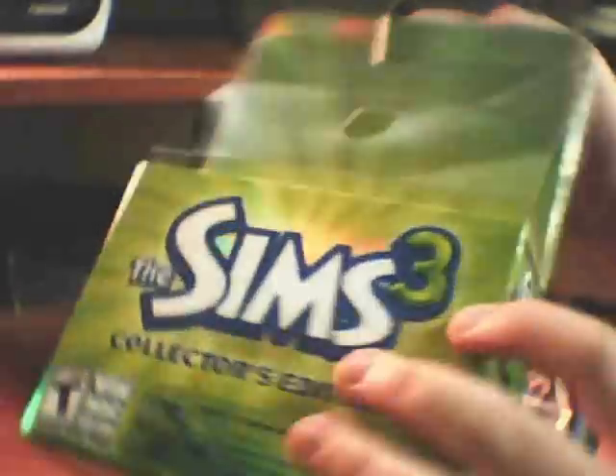We'll see if there's anything else in this box — doesn't feel like there is. It's just there to look cool. Oh yeah, there's something else. I'll have to tear into the box to get it, though. It's way at the bottom. Oh, it's just the keychain. That's all. Sangthesims3.com — see that? Totally forgot about it.